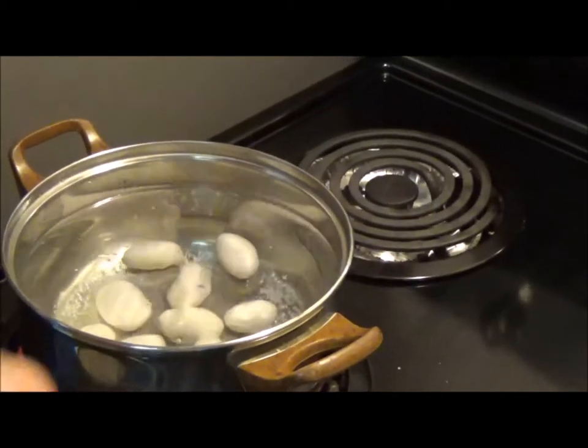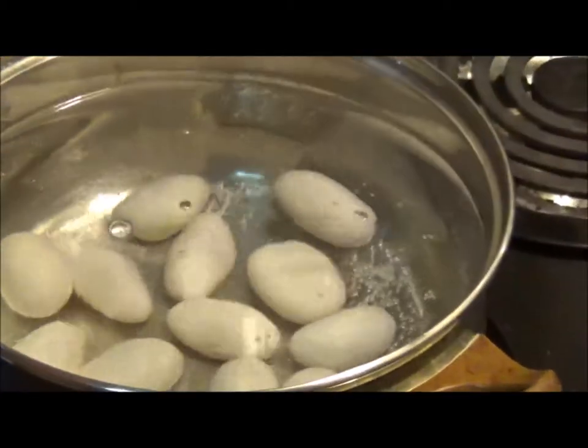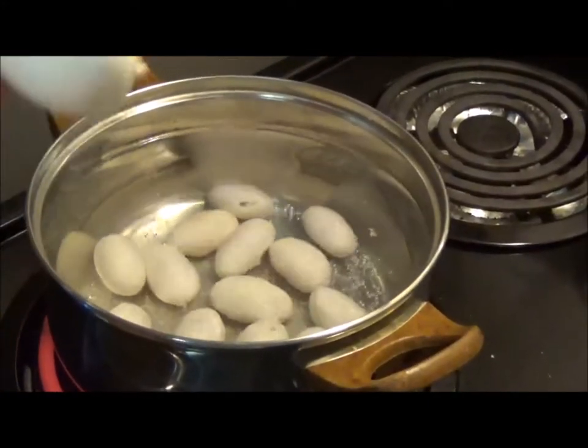Now there's other ways to do this. You can fry them — put them in a pan with some grease and just crack them open and fry them. They don't have a yolk; it will all turn out as a yellow.